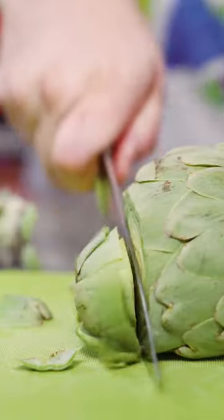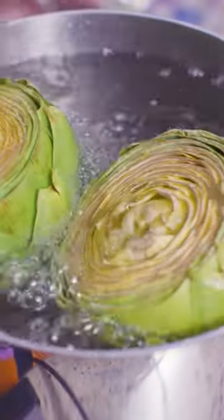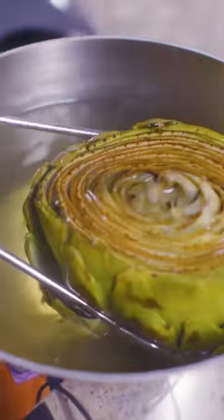To boil artichokes, trim off the top and the stem and cut off any thorny tips. Add them to boiling water and cook for about 20 minutes, then carefully remove the artichokes. Steaming artichokes is not that much different — add them to the steaming basket.